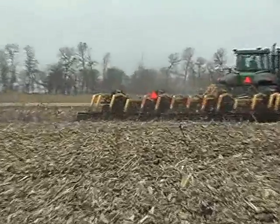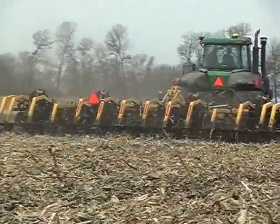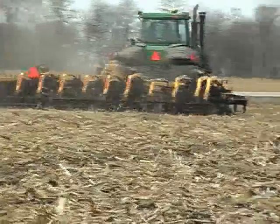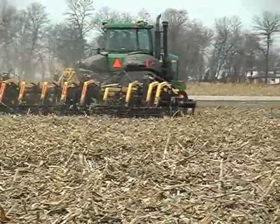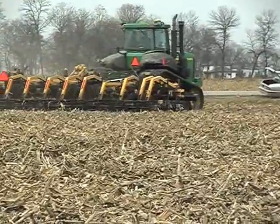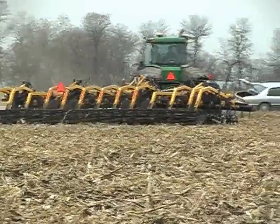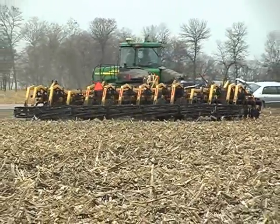The Tormaster trash cutter is available in four sizes: 16.5, 22.5, 25.5 and 31.5 feet. This unit is presently traveling at 7 to 9 miles per hour. For a 16.5 foot unit you would require a 200 horsepower tractor.